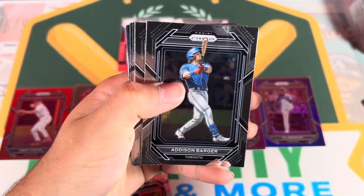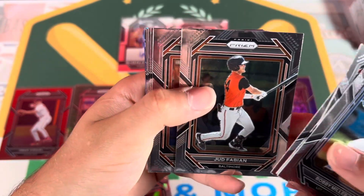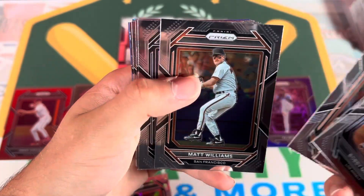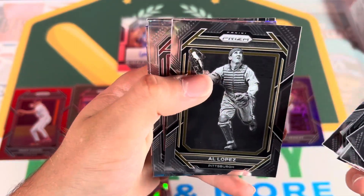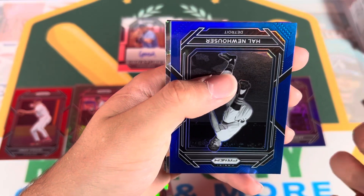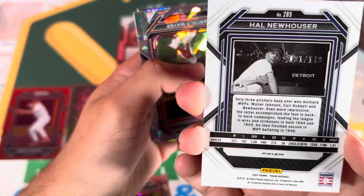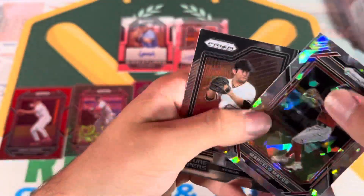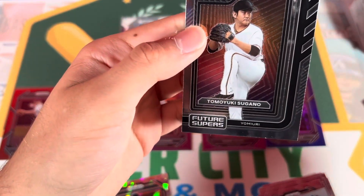Miller, Marcelo Meyer, Addison Barger, Judd Fabian - a lot of prospects I'm not very familiar with again. Hal Newhauser - that's all good, numbered to 149. Then a Marcelo Meyer cracked ice. And Tomoyuki Sugano.